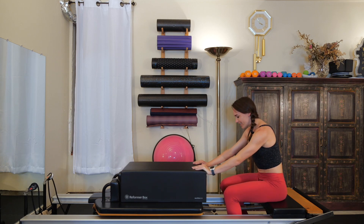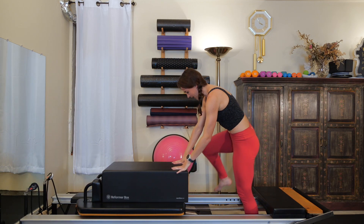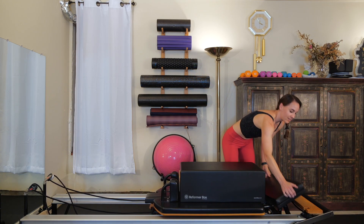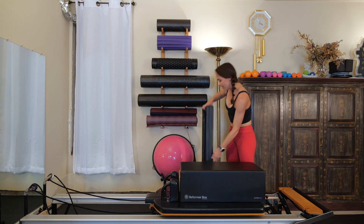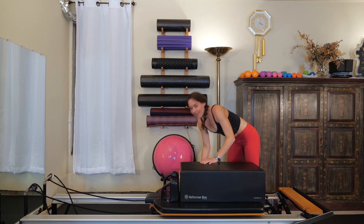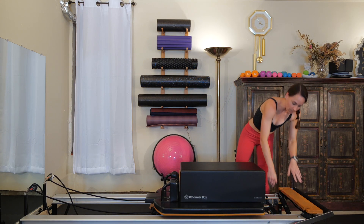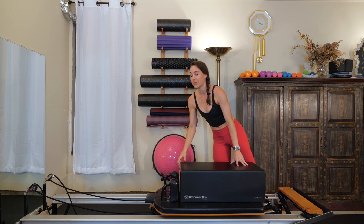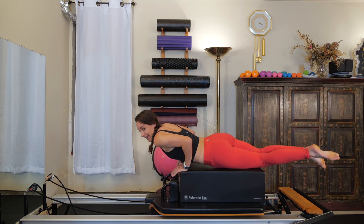Hold onto that box, carefully stand up and let the carriage come back in towards the stopper. Take the platform extender off — we don't need it for now. Change the spring setting to a blue: put the blue on, the white off. Then lie down onto your belly facing the headrest.